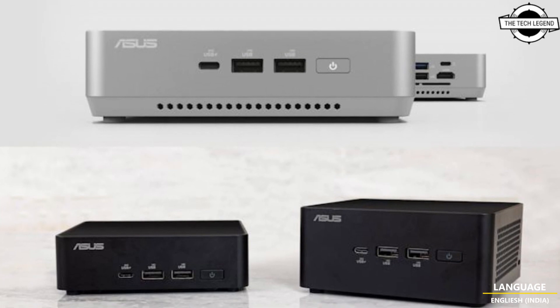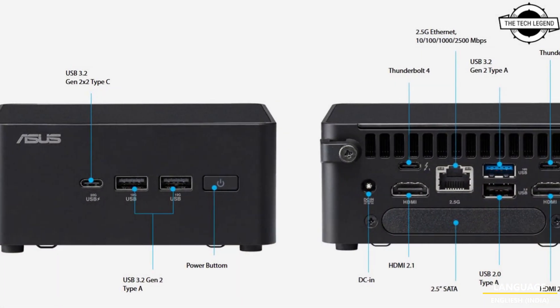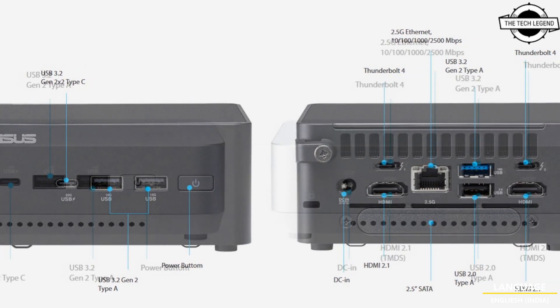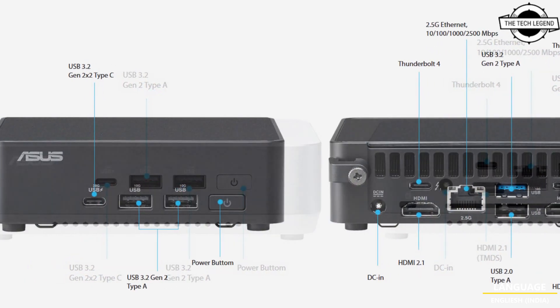Hello friends, welcome to the TechLizan channel. Today I will talk about the Asus NUC 14 Pro and 14 Pro Plus — boost productivity with 14th Generation Intel CPUs and high-speed connectivity.